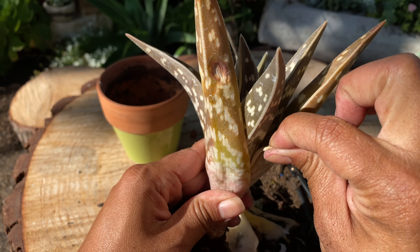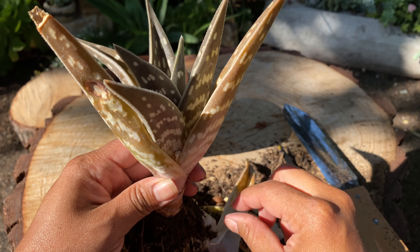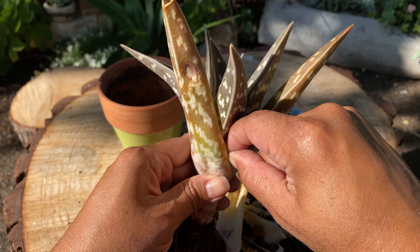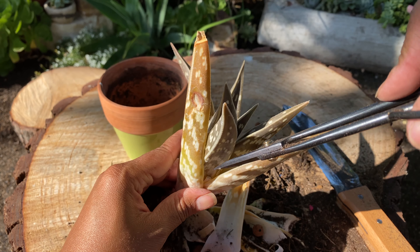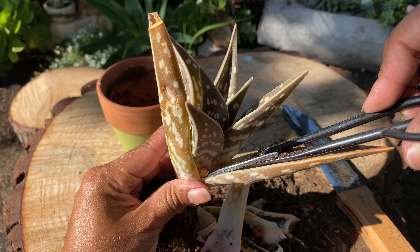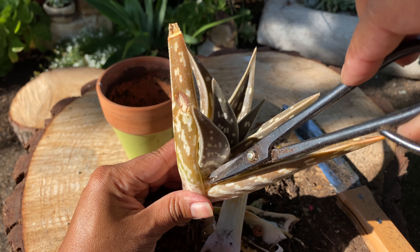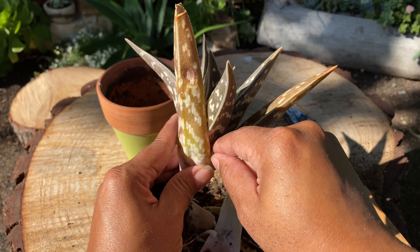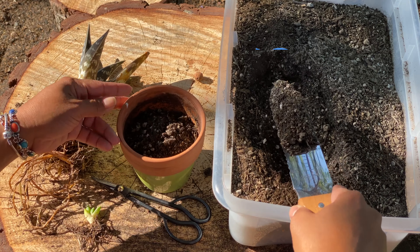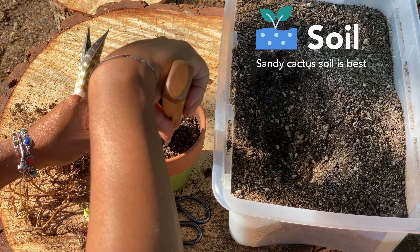You'll notice there is a thick stalk coming out — that was an old bloom. This plant blooms from July to September; it has some pinkish, salmon-colored blooms that are very beautiful. Once it blooms it dries up, and you can just remove this with your hand.